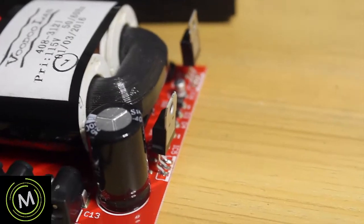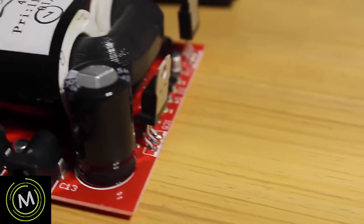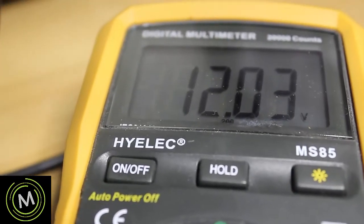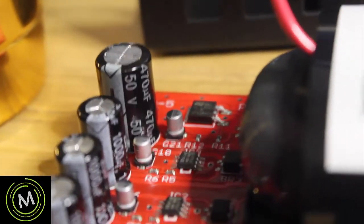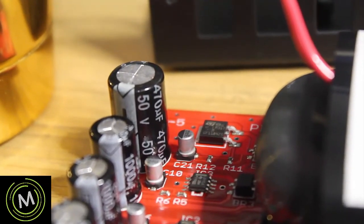I've swapped the LD1117 for an LM317 - it is now installed. I'm going to check the output voltage now using the middle pin as per the pinout, and we are getting 12 volts out. It works - all good. I also replaced the 1000 microfarad capacitor with a 470 microfarad at 50 volts, and I'll be switching that back to 1000 microfarads when I get the chance.